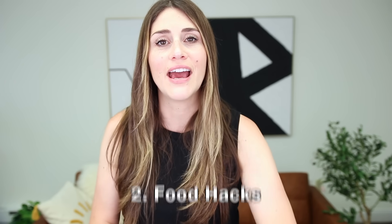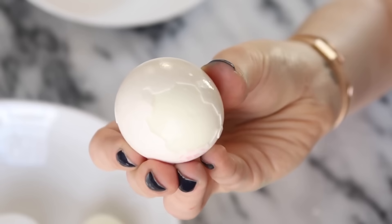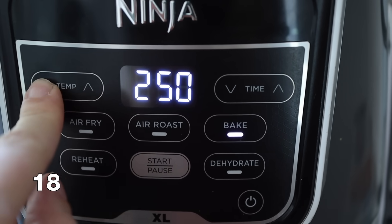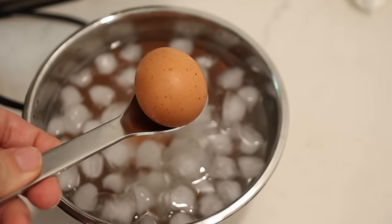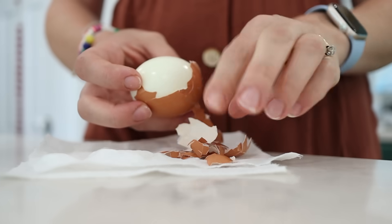Let's move along to some food hacks. I have been on a mission for probably the last decade to find the best way to do hard-boiled eggs. I tried like four different ways of making and peeling hard-boiled eggs and all of them were fails. I finally found this hack: air fry your eggs. Put your air fryer on the bake setting at 250 degrees. Once preheated, put your eggs in for about 15 minutes, then put them directly into an ice bath. Stick them in the fridge, and when you are ready to peel them, they will peel off so easily.